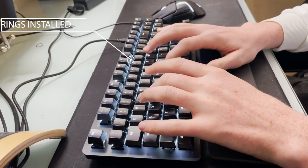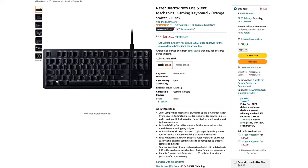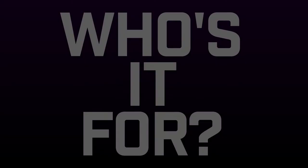Let's talk about the price. This keyboard retails for $89.99 directly from Razer, and it's about $88 from Amazon right now, but you can find it cheaper from places like eBay. I'd say if you can get it for $65 or less, it's a no-brainer.